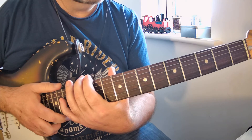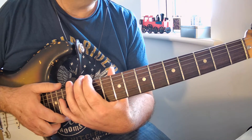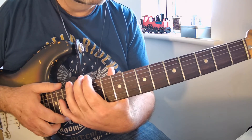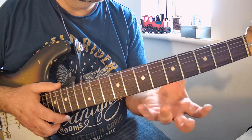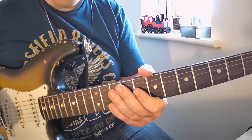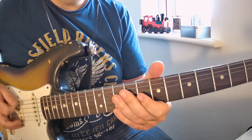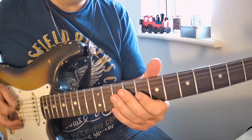Hey everybody, it's Chris from Rock Guitar Lessons for Old Guys. Today we are going to break down the riff from 'Communication Breakdown' by Led Zeppelin. When you are learning this, you're going to learn probably two or three different techniques, and the first one is down picking — a very much rock technique.